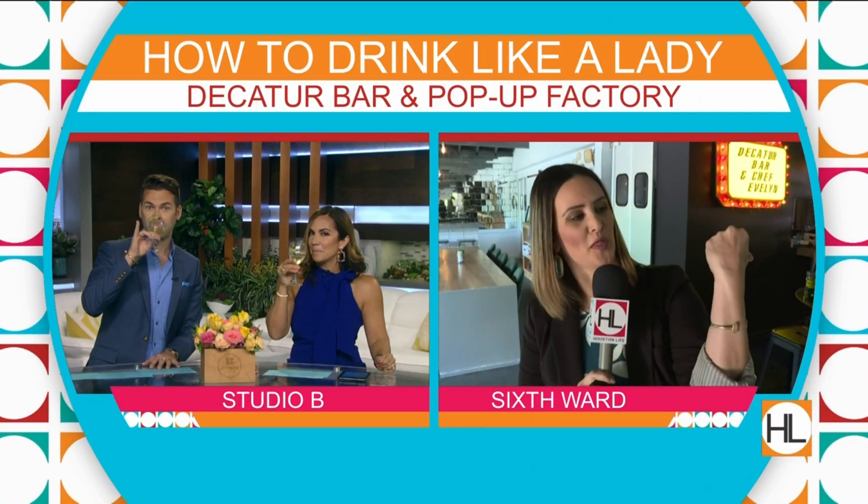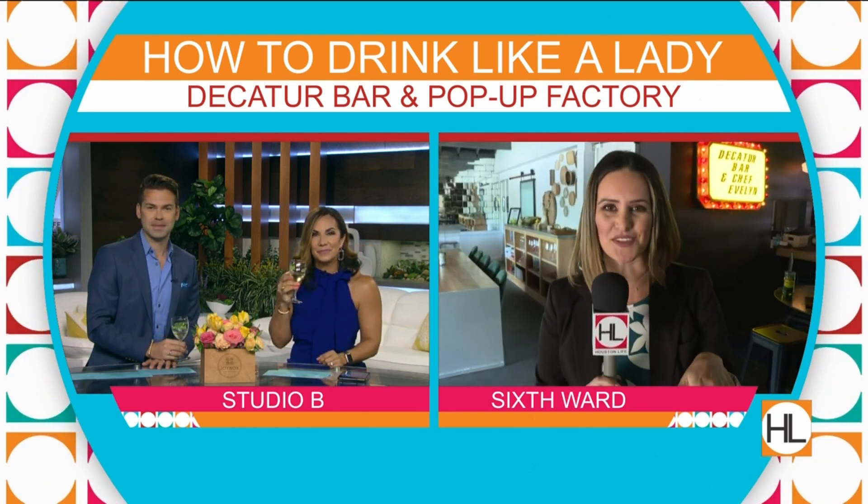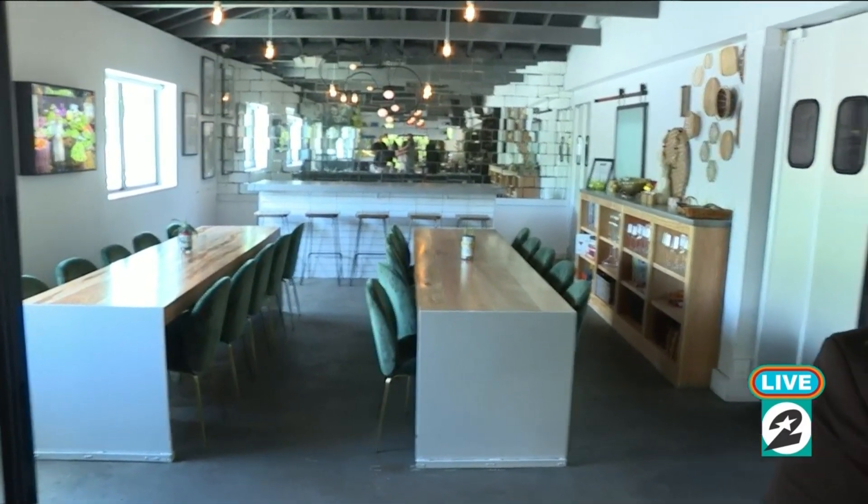You guys might recognize this space — it's the old location, but it's been transformed into a beautiful new bar. I'm here with the owner, Miss Lauren Brackman. Hello, and thank you so much for having us today! So let's tell Houston a little bit about the new concept in the space.